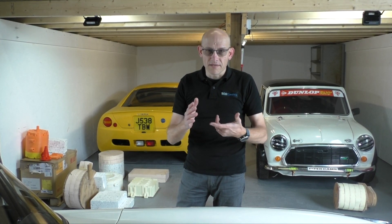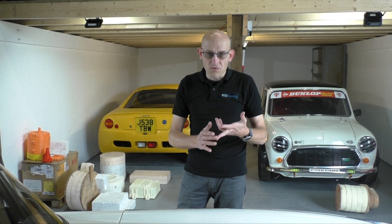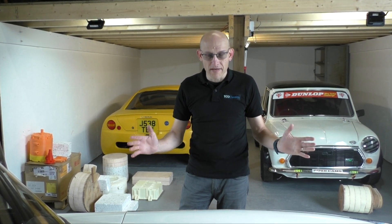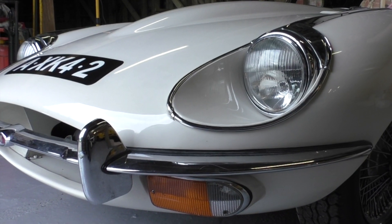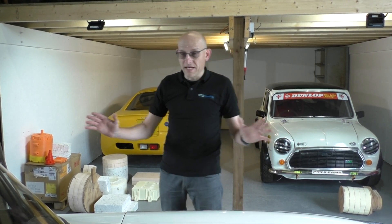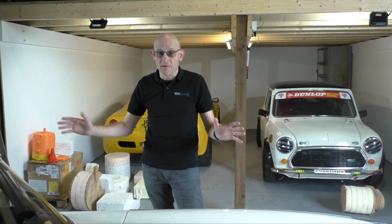The electric motor, the inverter, the control system — we keep a lot of the original cooling in there to cool all those components. Obviously there's a very large battery to go in there, so there's a lot of things that need to be packaged. We need to try and keep the weight increase to a minimum — it's probably going to be 80 to 100 kilos on this car. But we also want to keep the balance right front to rear, so it drives very much like the original.